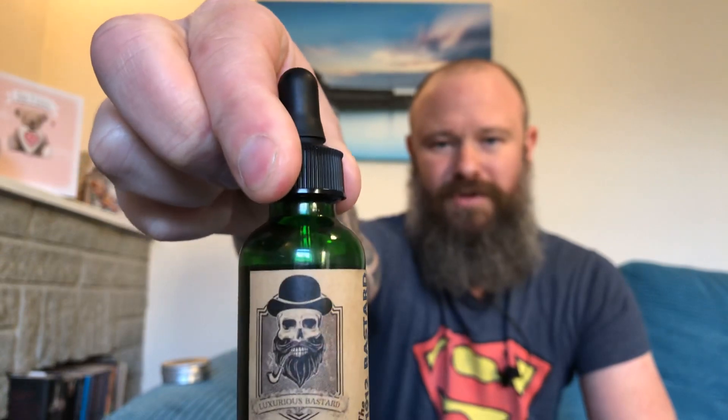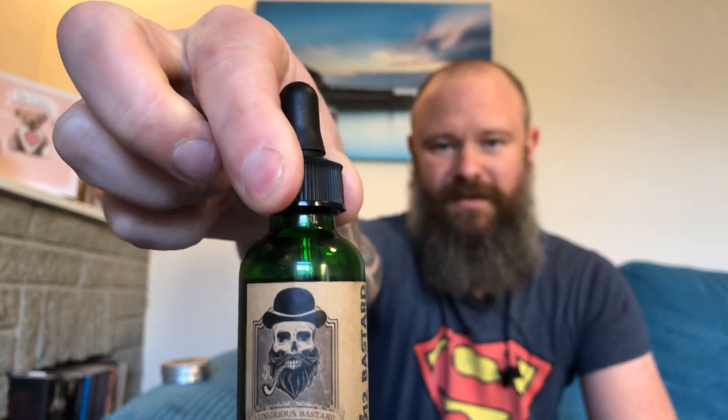First of all, like I always say with Lux's stuff, the bottle looks awesome — green 30ml glass bottle with a dropper top. I love his labels, it just looks proper. It's old, it's rustic, it looks absolutely awesome. You put this on your beard shelf and it just stands out. I just love the label — old, rustic, looks fantastic.